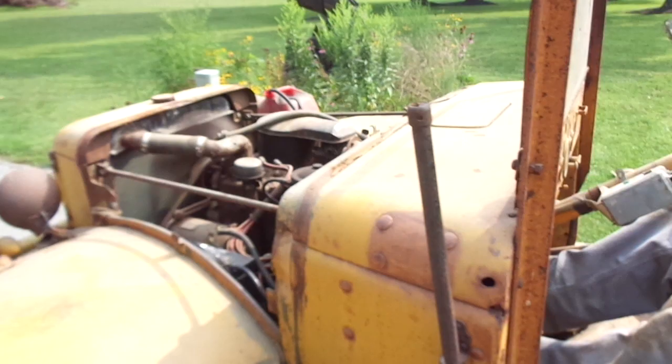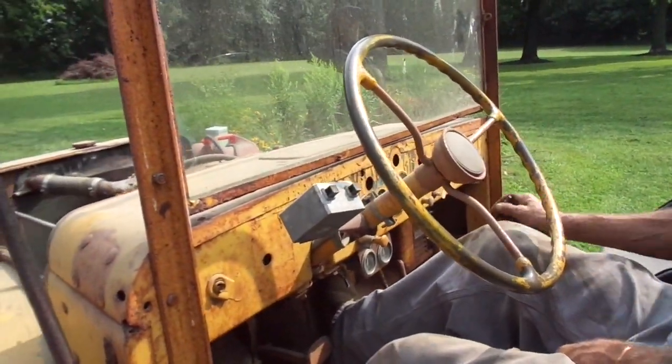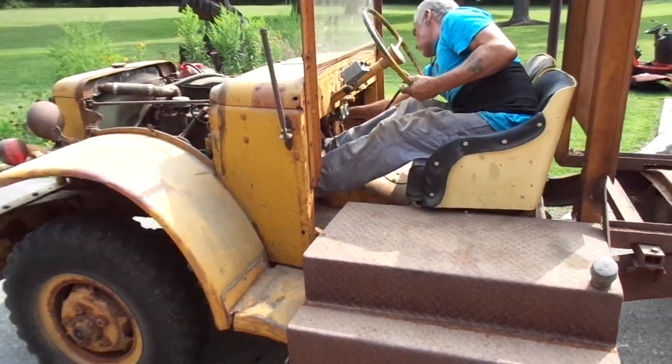Now remember, only your emergency brake works. You want to push that forward? You're going to go for a little ride. She's been sitting a while, so there's our exhaust.